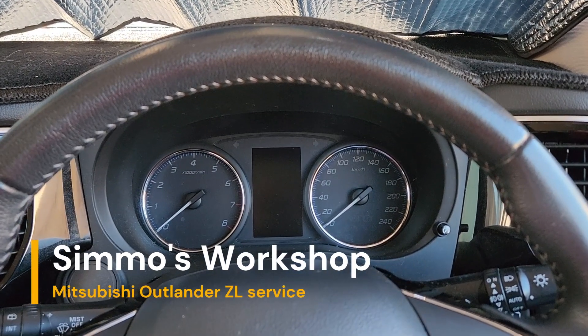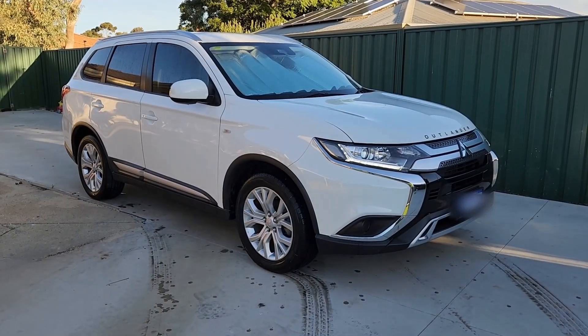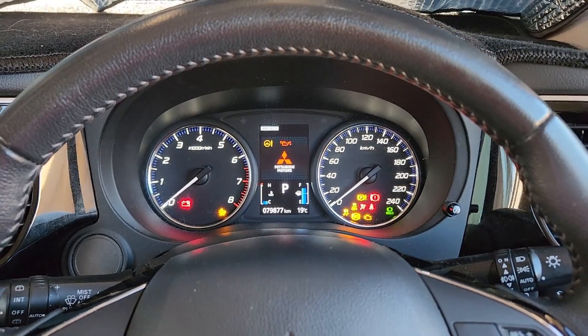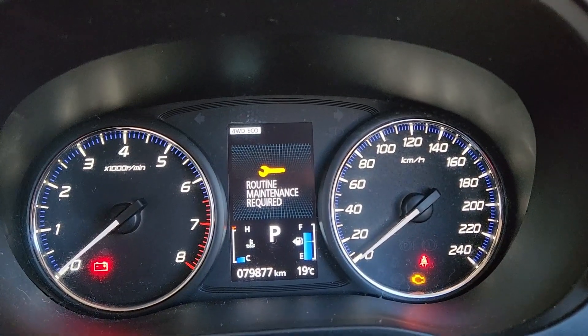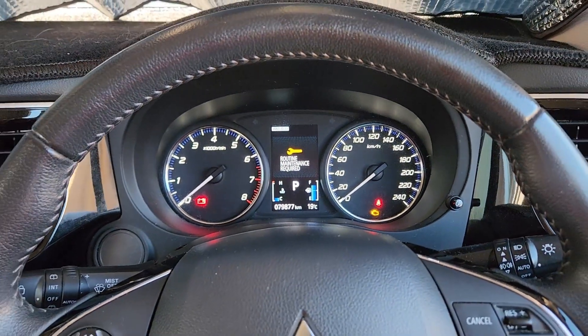Good everyone, today we're going to go through service on this 2020 Mitsubishi Outlander ZL. More importantly, I'm going to show you guys how to get rid of the routine maintenance required warning to reset your service schedule — so we'll show that first, as that's most likely why you're here, and then we'll do the oil change.